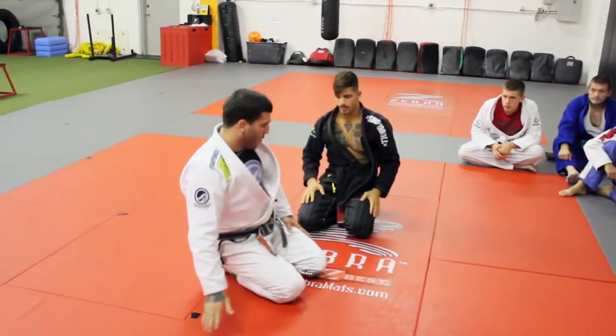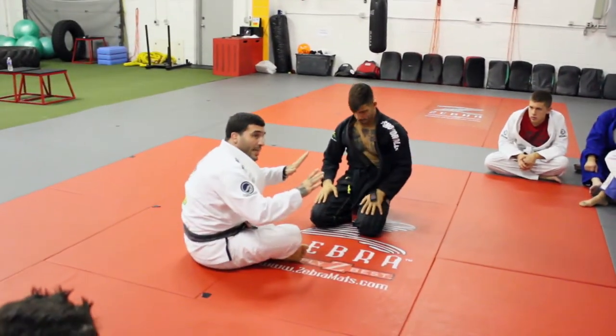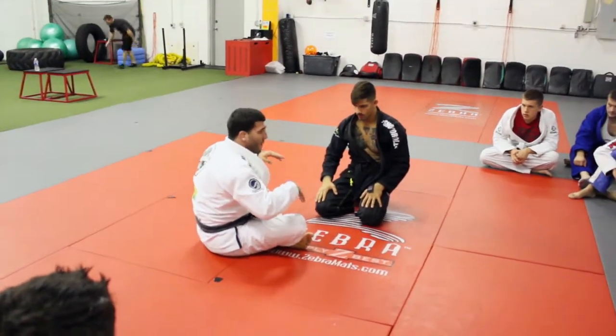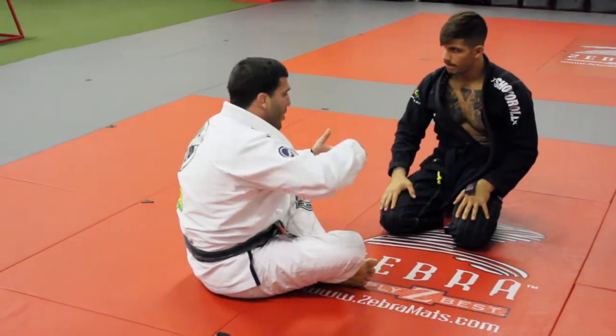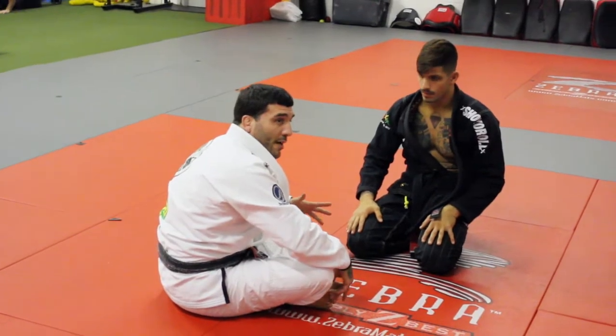It's taught by a good friend of mine. It honestly changed my whole gi game. When I was a butterfly guard guy doing all this stuff, then I was doing the D-pass and butterfly guard. And now I'm back into half guard again.